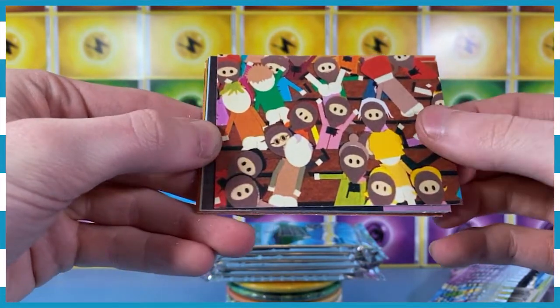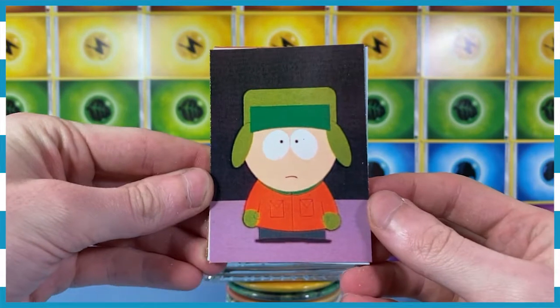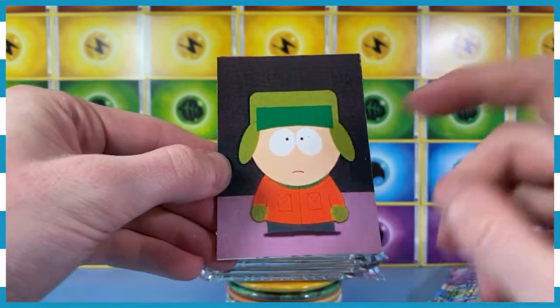Some people running about — that's great, that's fine. Okay, there we go. We've got Kyle. I got it — this is Kyle. And the other one is Stan, right?